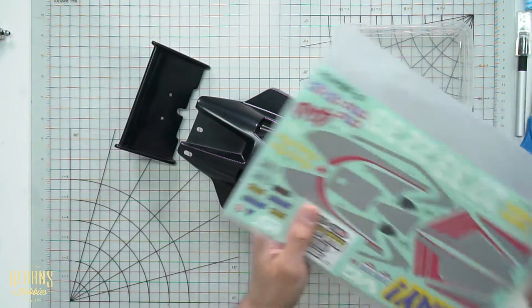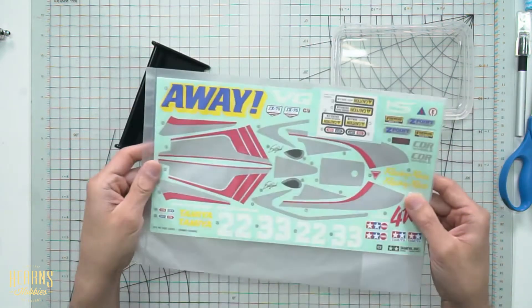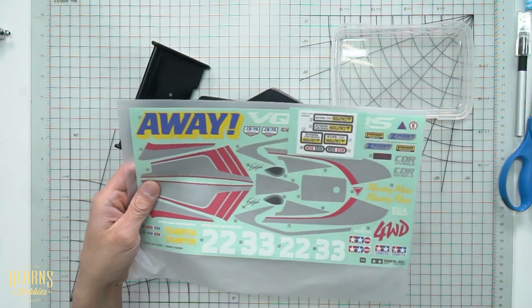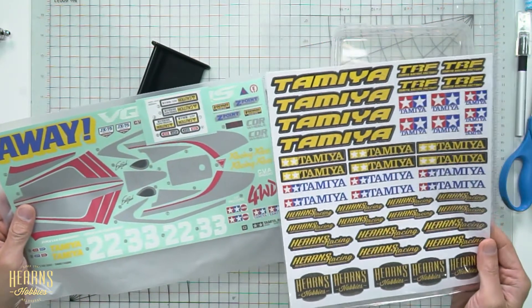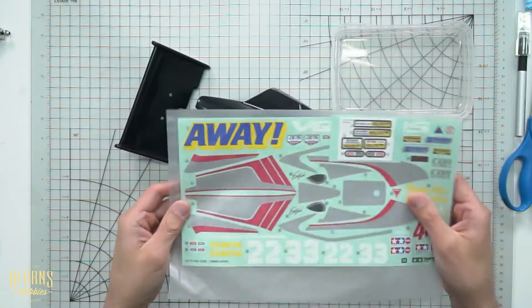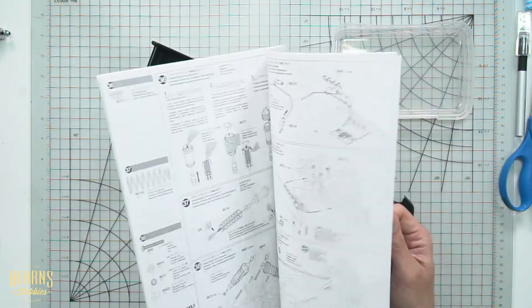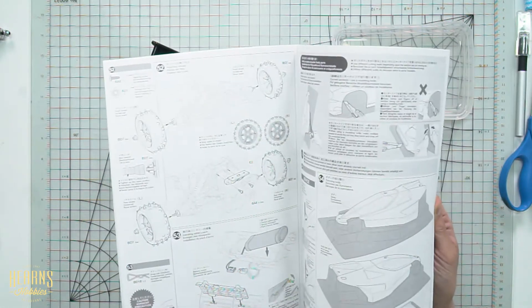Here's the sheet of original decals it comes with. I'm not going to use them all because we're doing a custom finish — I've also got these special custom-made ones. So I'm going to mix between the two. I've got the manual ready so we can go to the page that shows you which number decal to use and where.